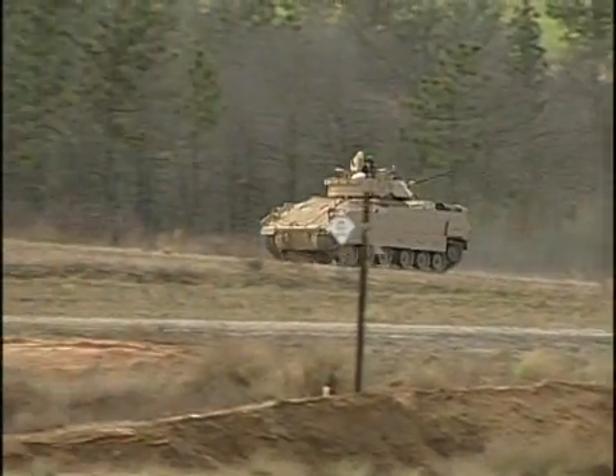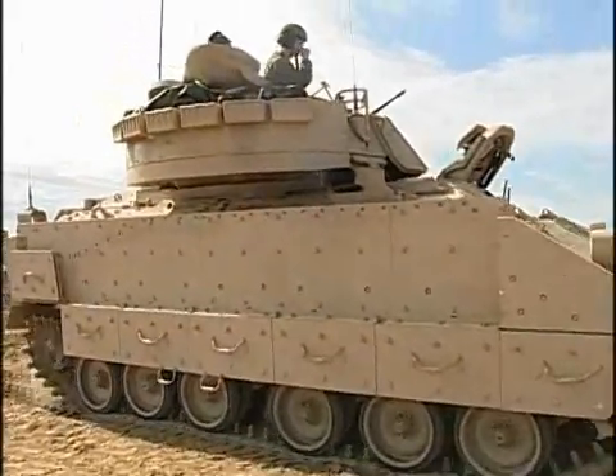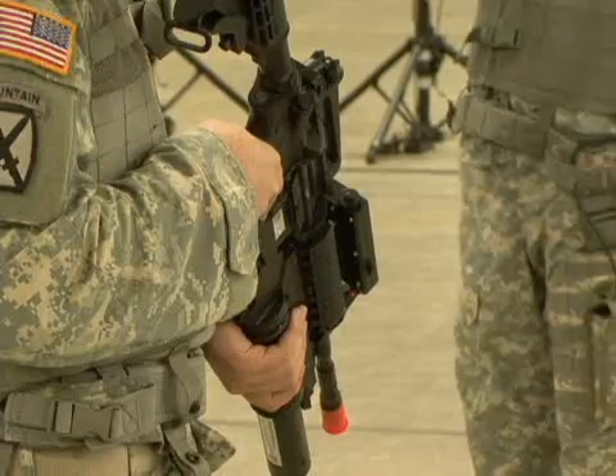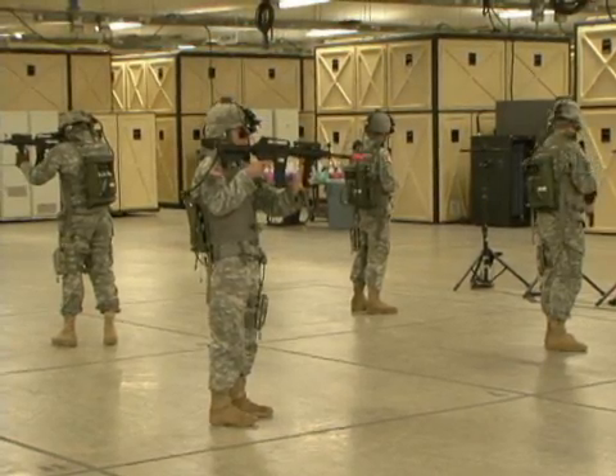When soldiers deploy, they use vehicles to maneuver on the battlefield. When they get to their objective, they dismount their vehicles and go to work. The Army is now testing the Dismounted Soldier Training System, or DSTS, to help teach squads how to work as a team and perform these tasks effectively.